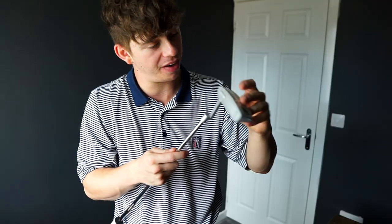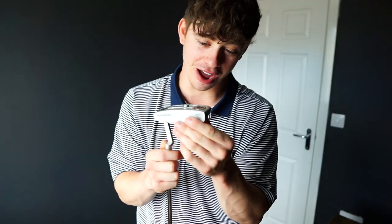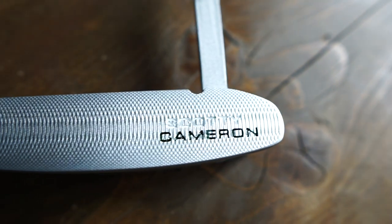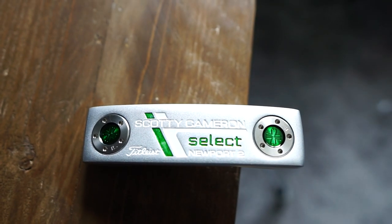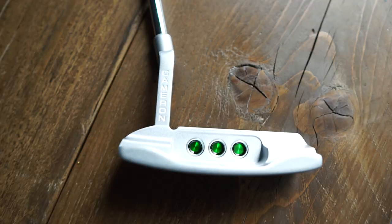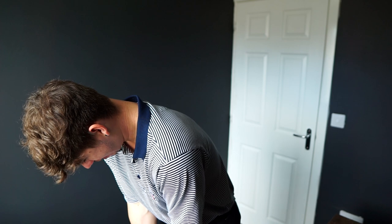That actually looks phenomenal. Okay, this is going to be a very good test. The weight feels good — I'm going to weigh these both. The face has got that milled little grip bit at the front, the Scotty Cameron branding looks fine, it's got weights on the bottom like you'd expect, the select, three bits at the back. The only thing I can think of is I'm pretty sure Scotty Cameron has something on that lower bit, but so far it feels fantastic.